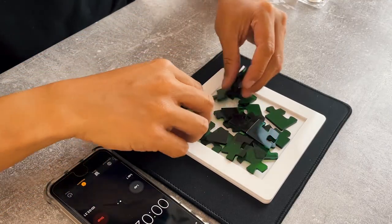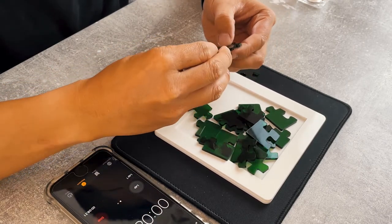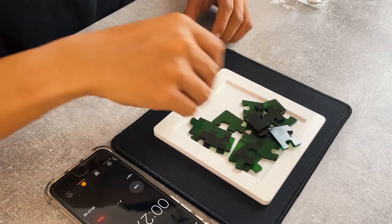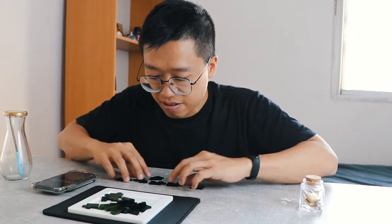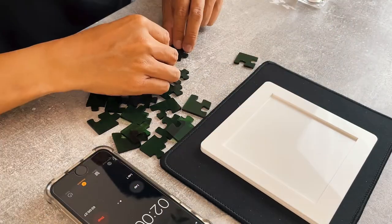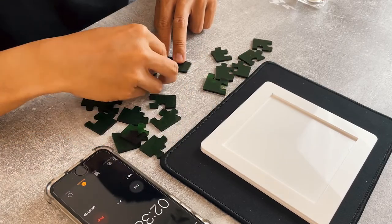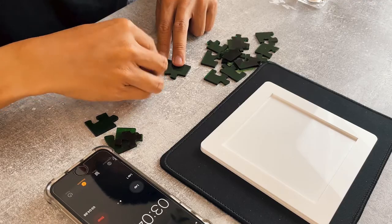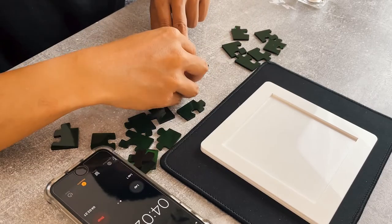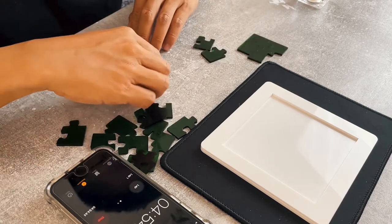And here I am again voice-overing over Leo's solve. He didn't talk this whole solve, and I can understand that because it's really tough to talk while solving a difficult puzzle. As we can see, he's arranging all the pieces outside the frame, which is pretty smart at the start. And he's already found a pair of jigsaws that combine together — which is awesome. Now it looks like he's examining all the jigsaw pieces and checking out what fits and what not.